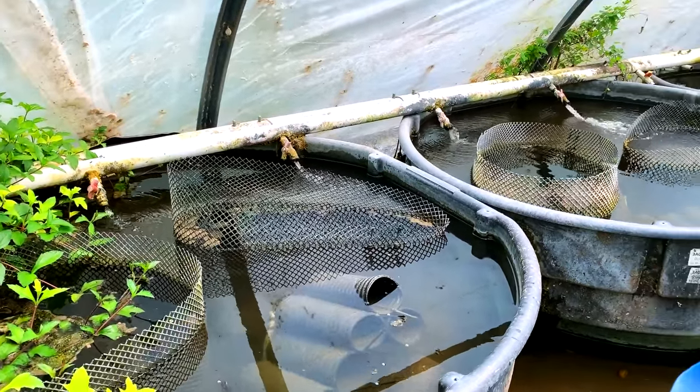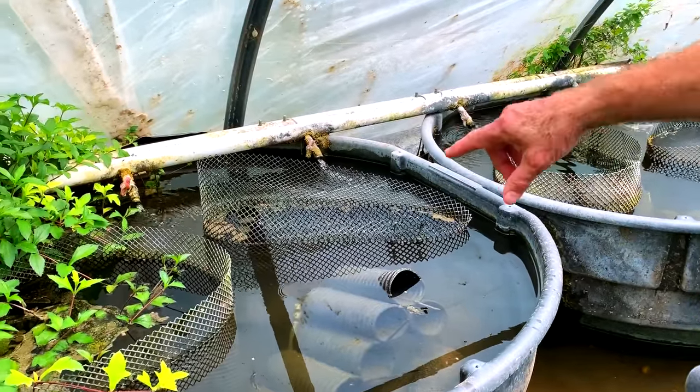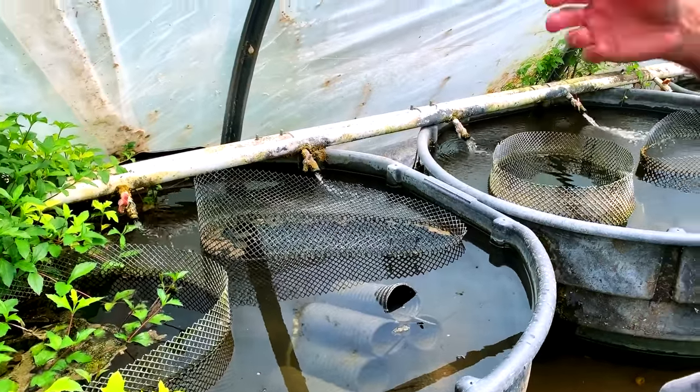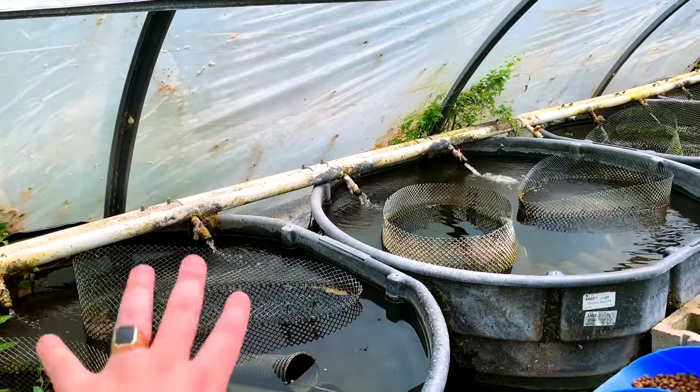So maybe you harvest three or four times a year? Yeah. Usually at about two months I come and dump these cages out — I pull the hotels out, dump the fish out. So I know all these are ready. Can you explain how these cages and hotels work and why they're in there?